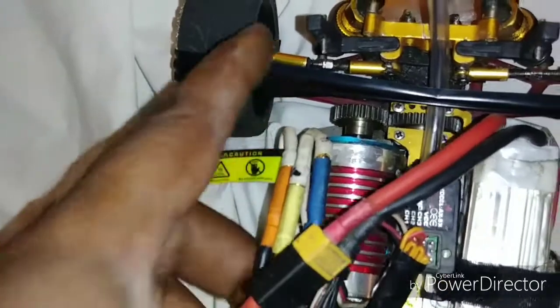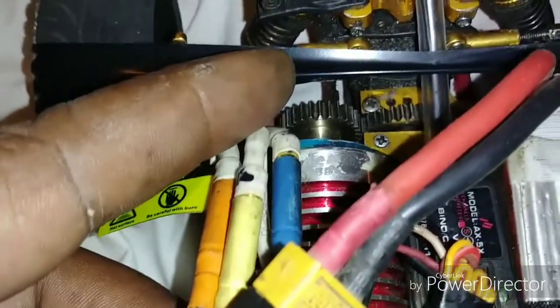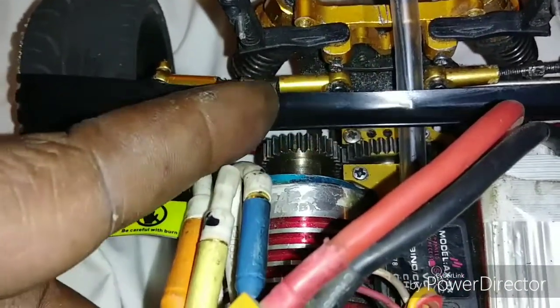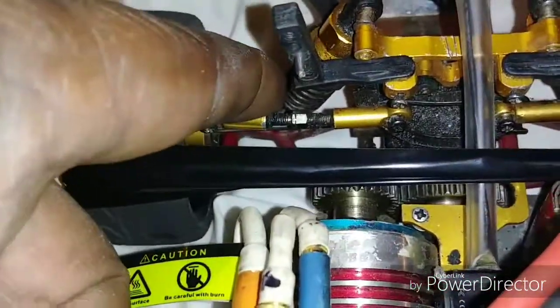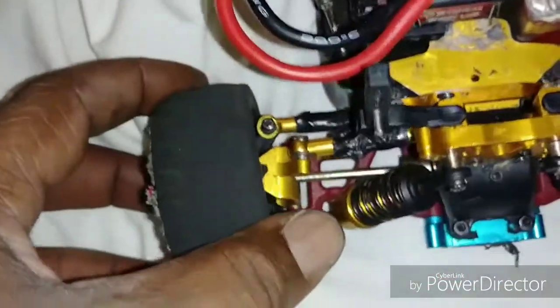I tightened up these bolts and put some glue in there. If you look right in there, there's a zip tie — I put the zip tie behind these two bars to hold them out so it's pushing on these and they don't move that much. That helped a lot with the back tires.